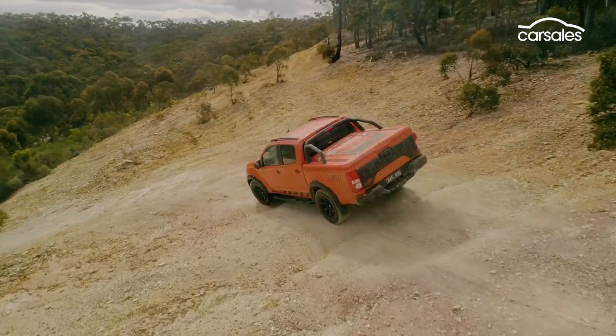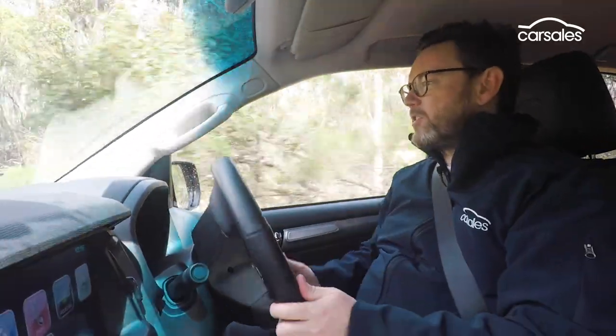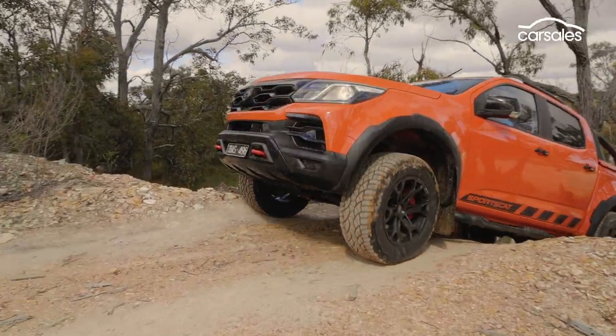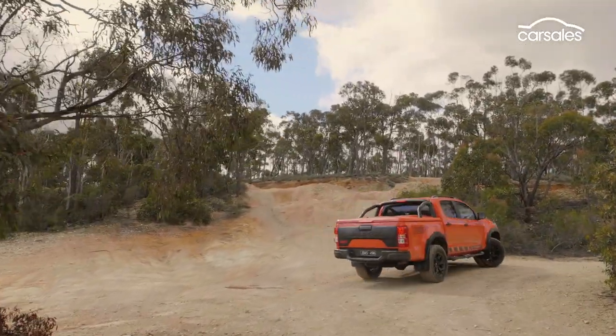HSV's suspension gives the Colorado just that little bit of extra clearance and a bit of extra track width to make a difference in the rough stuff. With Cooper's Xeon tyres contributing to HSV's performance-biased suspension, there's certainly a lot left over to add to the fun factor. The bolstered spring rates, thicker strut braces and heavy-duty dampers give the SportsCat tenacious grip on even the most challenging surfaces, and improve articulation in slow going.